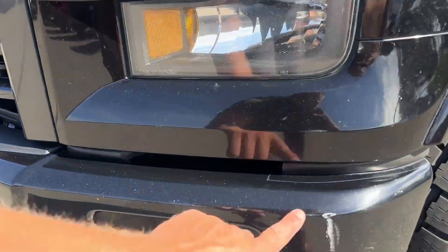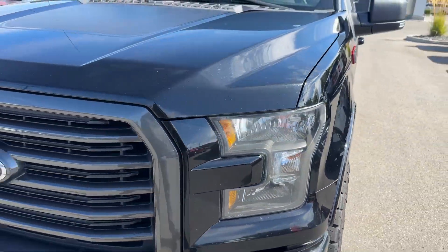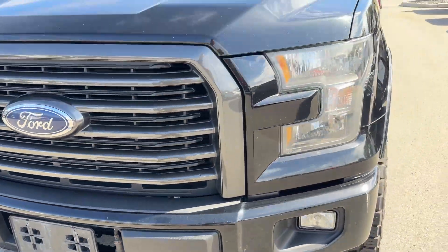Starting from the bumpers here, a light little scuff right there — normal wear on the front here. You got your block heater there.